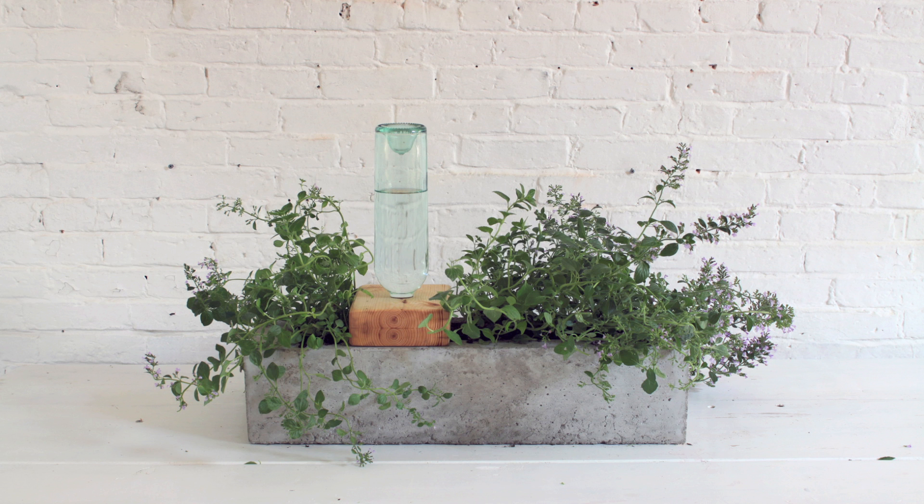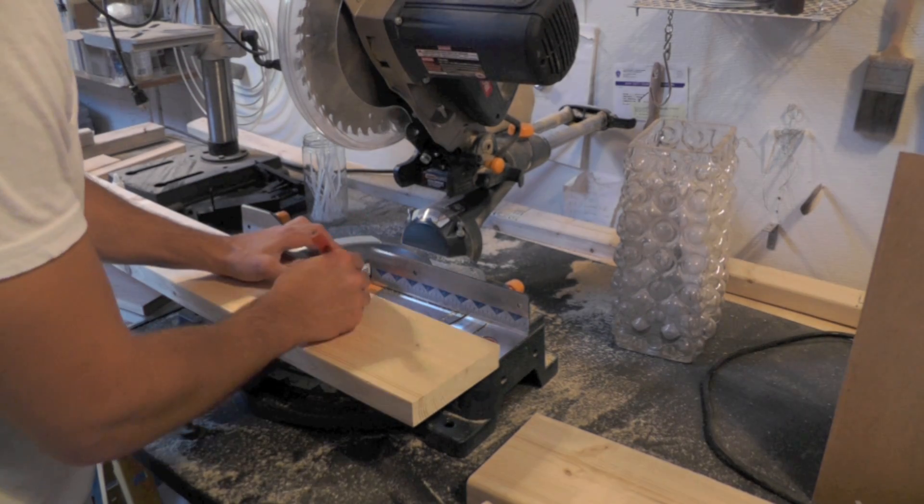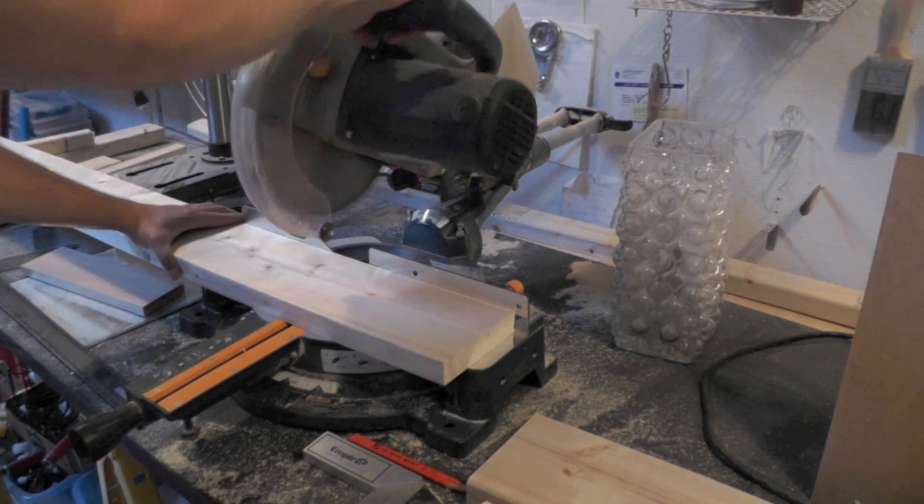Today we're going to make a concrete planter that can water itself. I'm going to start by cutting some 2x8s to make a form for the concrete planter.